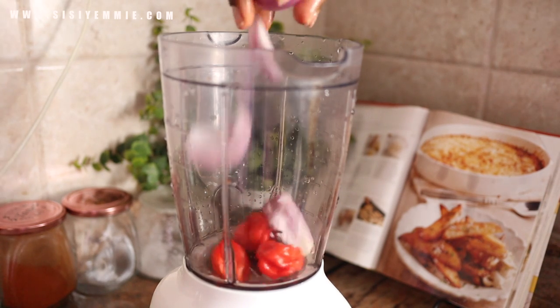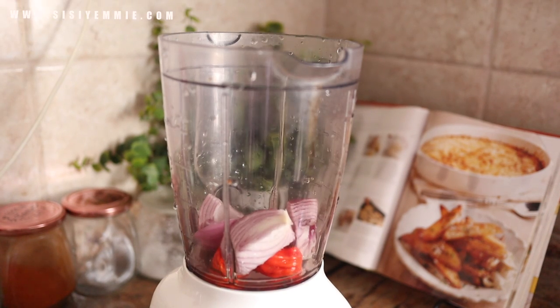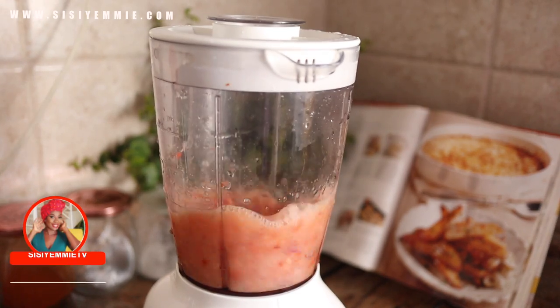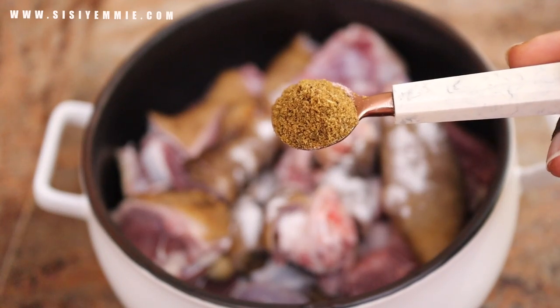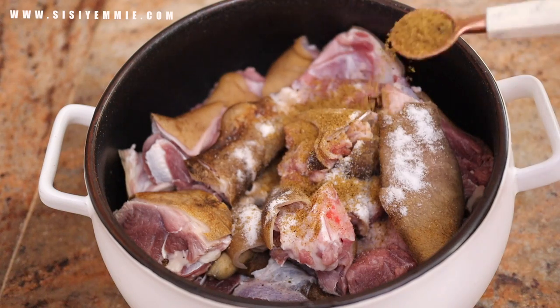To make the soup, I'll start by blending pepper and onions and adding water to make the blending easy. I'm going to use this to season the meat. I'll be using goat meat for this recipe, so I'll add some salt and some beef seasoning — this is going to make it so delicious.